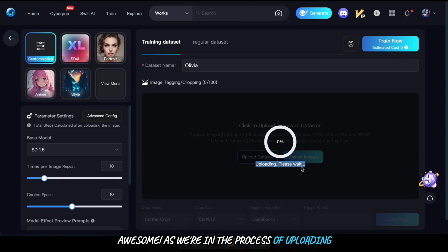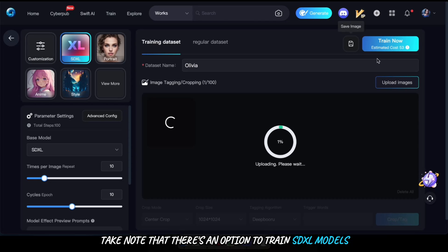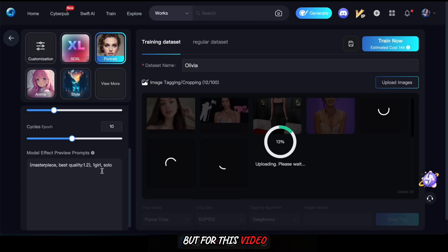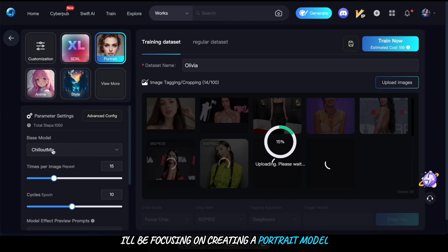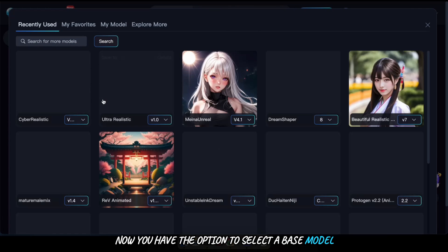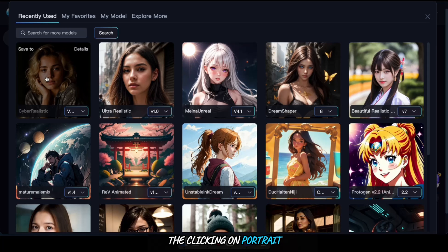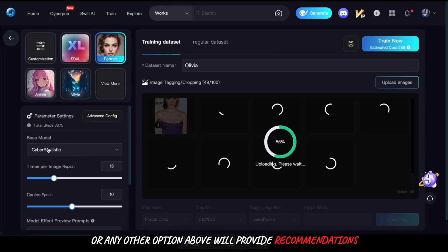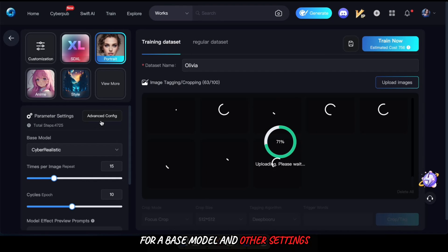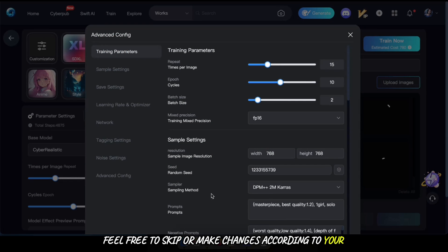As we're in the process of uploading, let's start configuring the parameters for training our model. Take note that there's an option to train SDXL models, but for this video I'll be focusing on creating a portrait model. You have the option to select a base model. Clicking on portrait or any other option above will provide recommendations for a base model and other settings — feel free to skip or make changes according to your preferences.